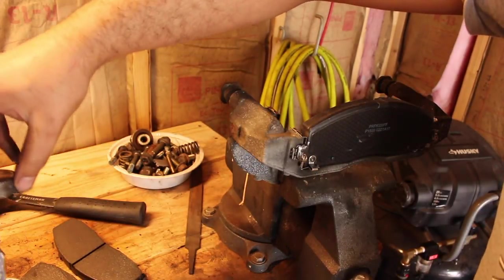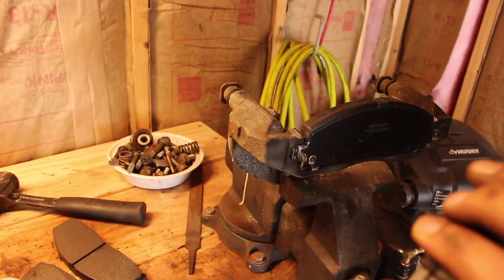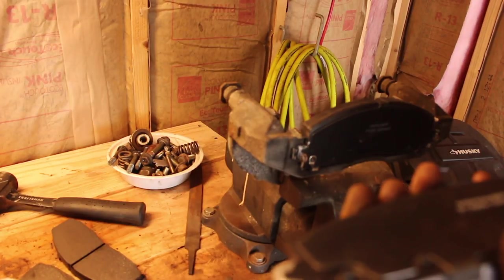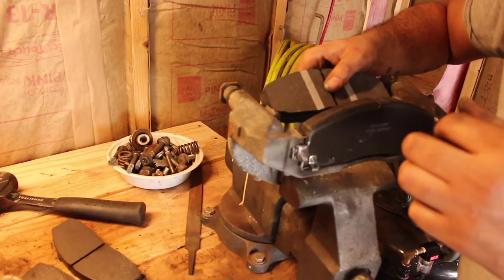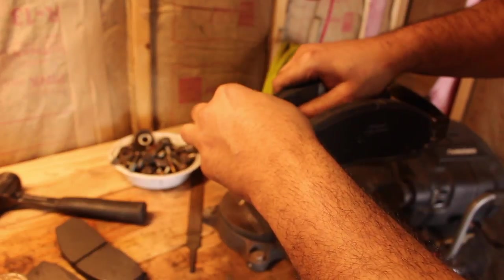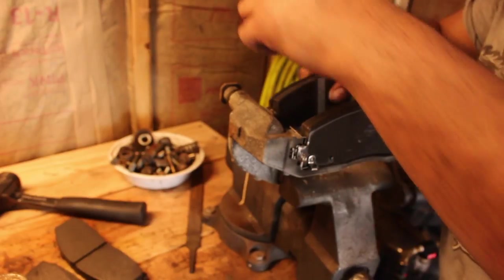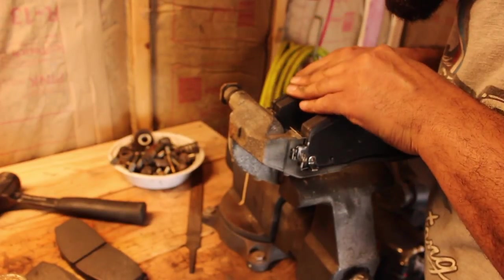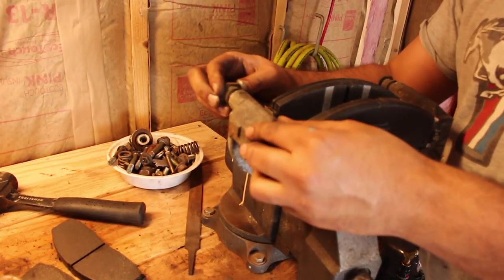Go ahead and do that to the other side as well — get it behind those spring-loaded clips at an angle. There we go, now they're both in. The next thing you want to do is make sure that your push pins have nice movement.